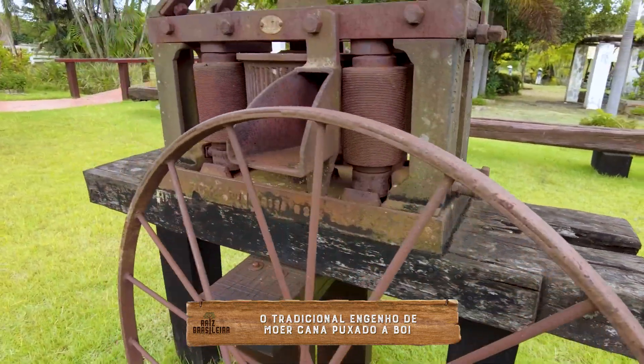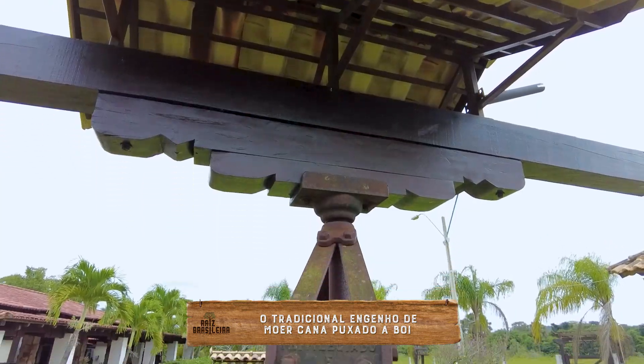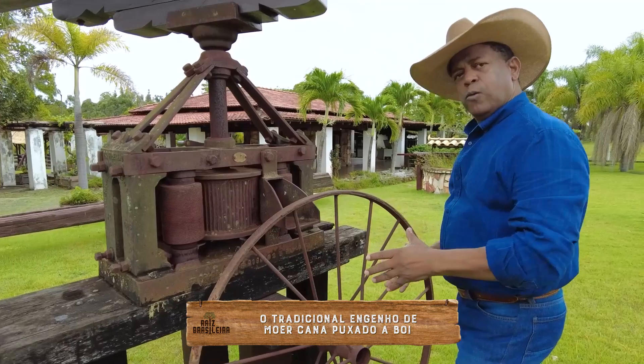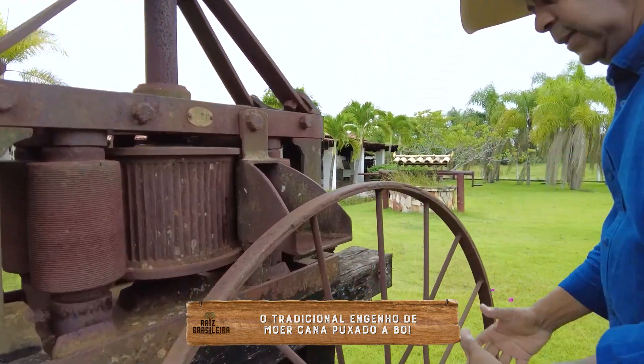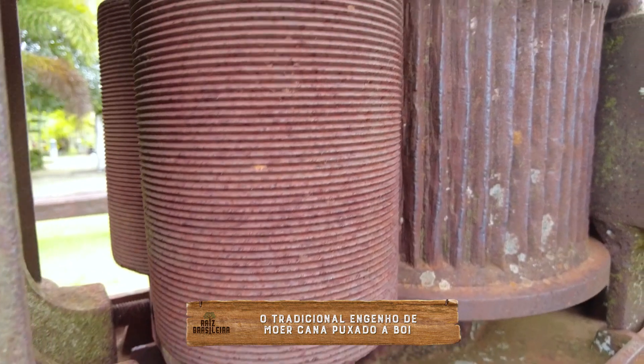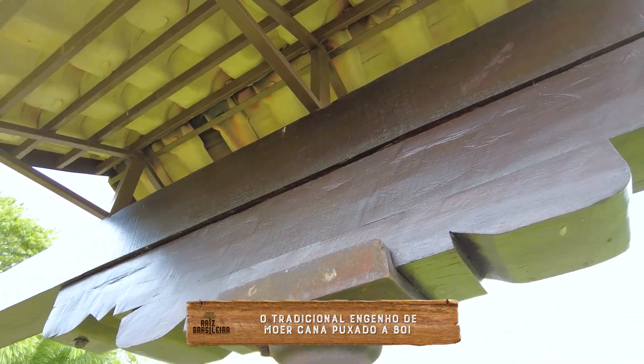Claro que isso aqui um dia já funcionou, hoje está de enfeite aqui no sítio de um grande amigo. As Moendas eram grandonas. Colocava-se a cana e o boi ia tocando esse suporte em volta.